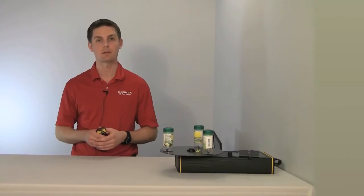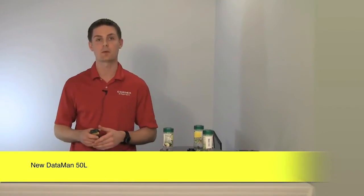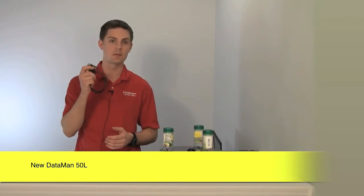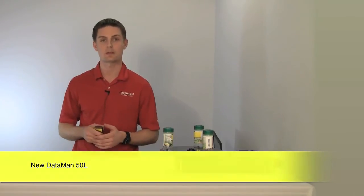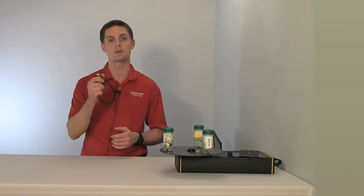Hello, my name is Shane LaChapelle, Product Marketing Manager in the ID Business Unit here at Cognex. The reason for this video today is that I want to introduce the newest member of the Dataman product family, the Dataman 50L. I think by the end of this video you're going to understand why you should be upgrading your single line laser scanners to the Cognex Dataman 50L.